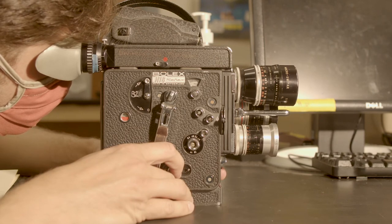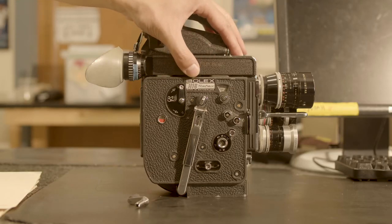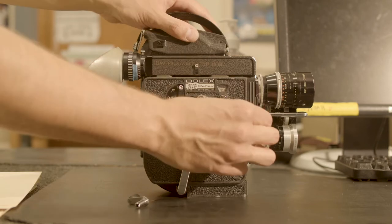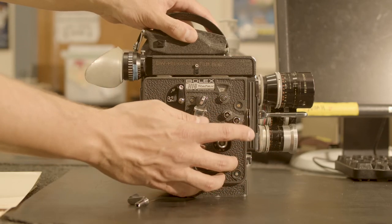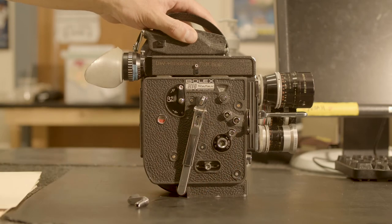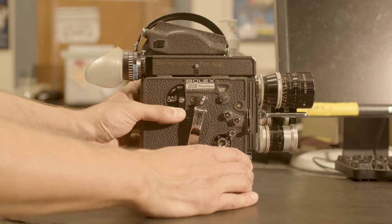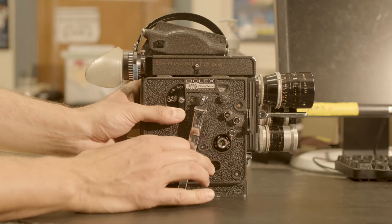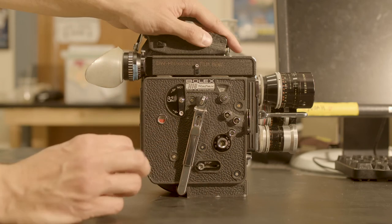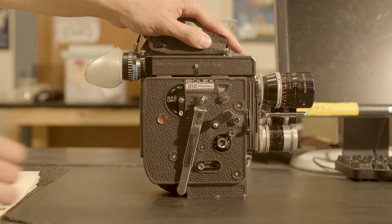After shooting, prepare the camera for backwinding. Close the viewing system and fully close the variable shutter. Set the camera speed dial to 64 frames per second to lessen the backwinding tension. Disengage the motor by setting the motor to O, and immediately after, set and lock the camera's run switch on the side of the camera to the M position. Place the winding crank in the left-hand winding shaft that is marked with a counter-clockwise arrow.